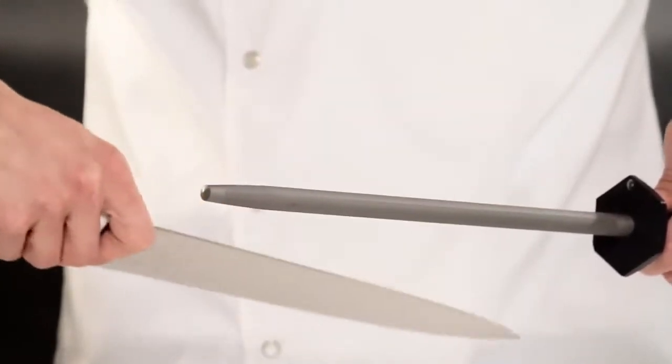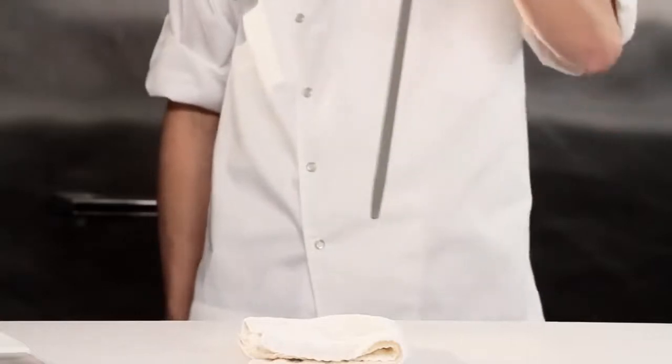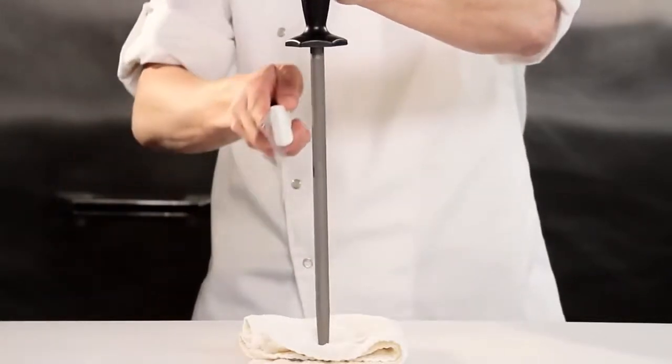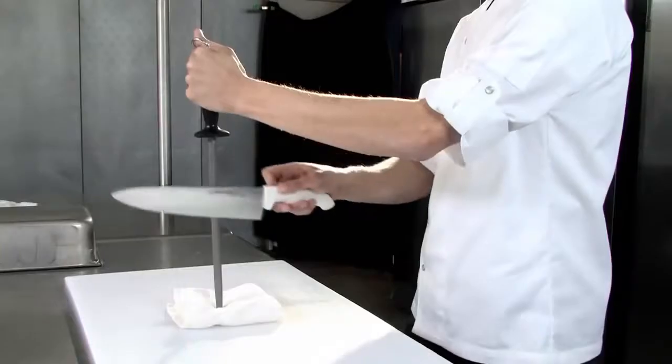Repeat this action under the steel for the other side of the blade. Here's another method — this might be a little easier if you're just starting out. Put down a towel for stability and place your steel vertically. You can really focus on the angle on both sides of the blade this way. Draw the blade down the length of the steel on both sides.